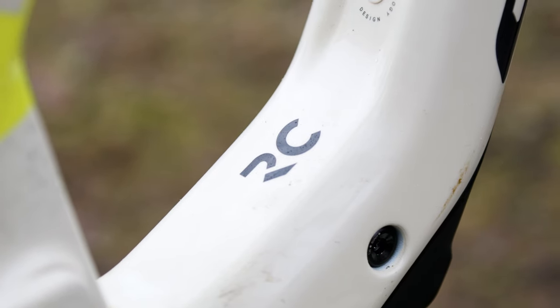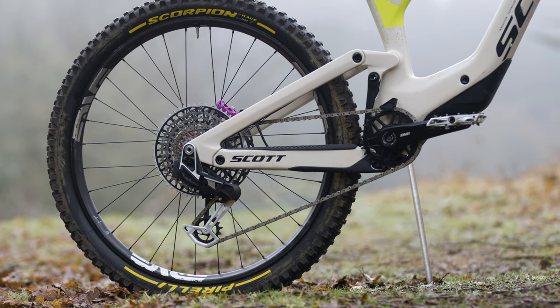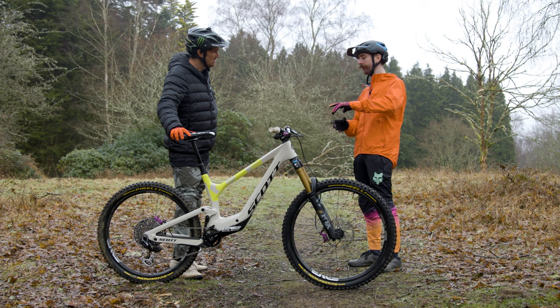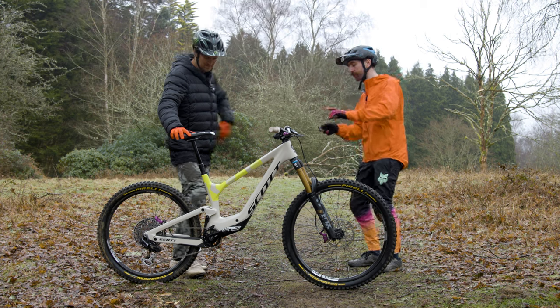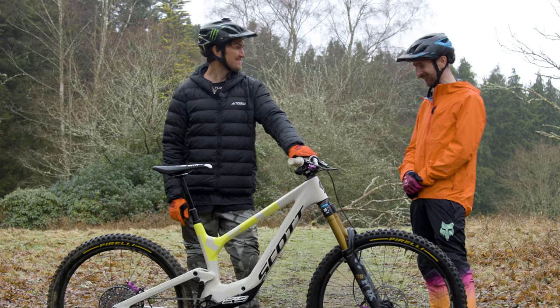The hidden shock is driven by a different linkage to the old Ransom — it's a six-link suspension design. That's allowed the designers to separate the axle path and the shock actuation completely. That'll be why it feels so good then.